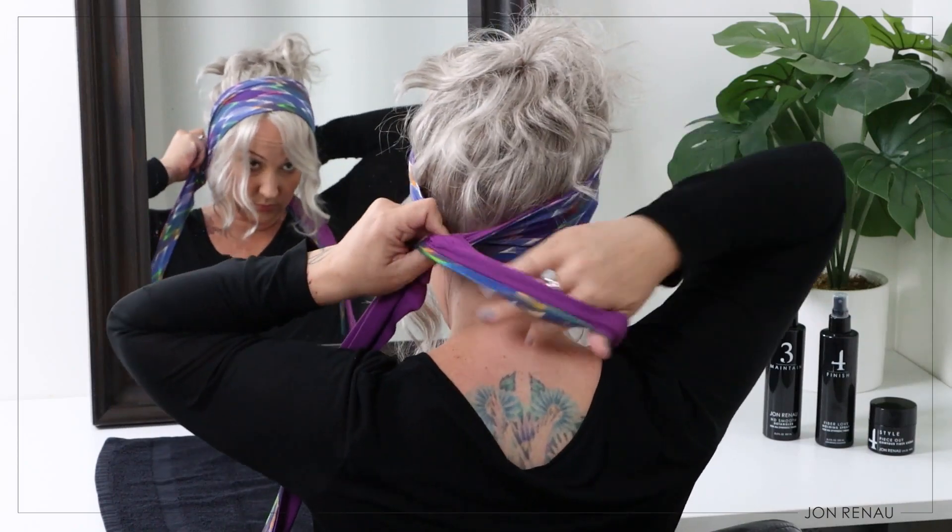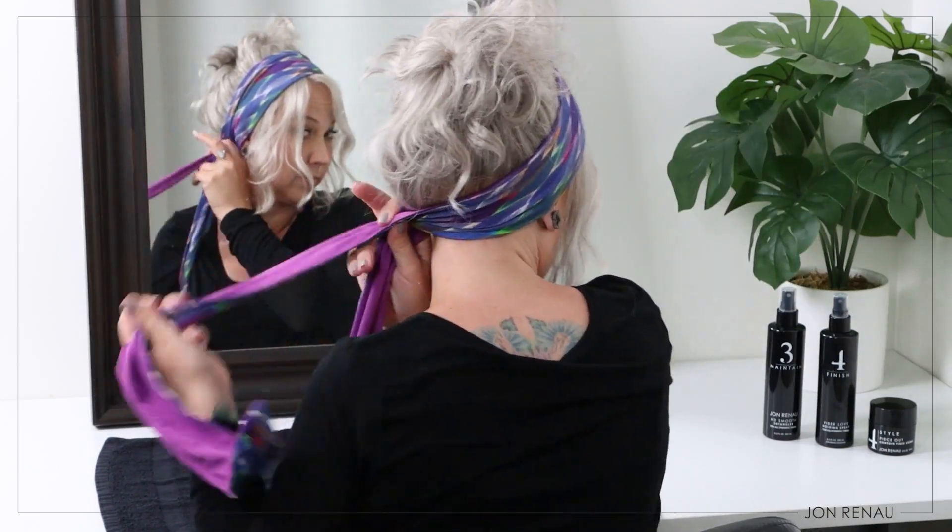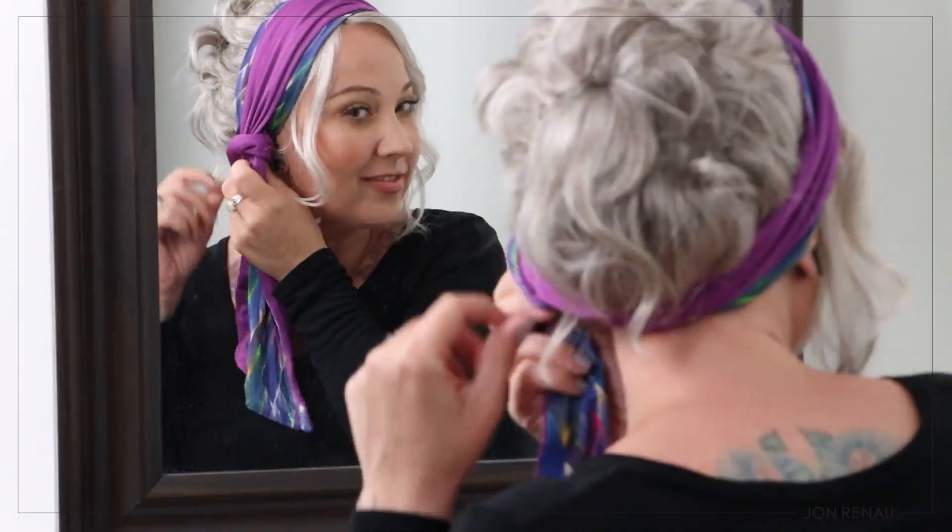Next, place your reversible softy headscarf on top of your head and wrap it around once. Wrap it one more time and secure it with a knot under your ear.